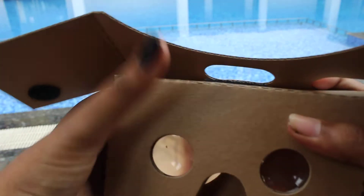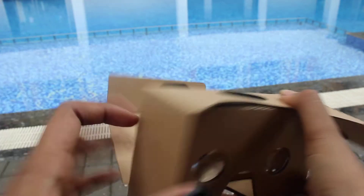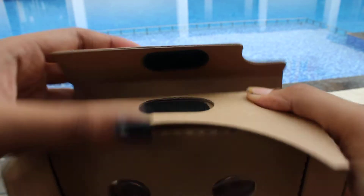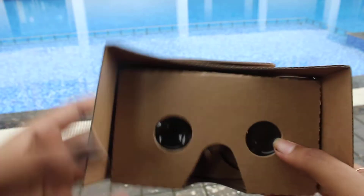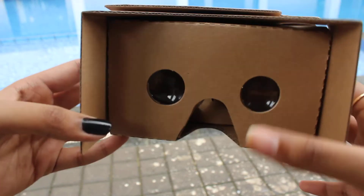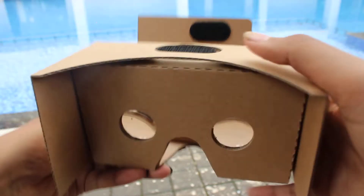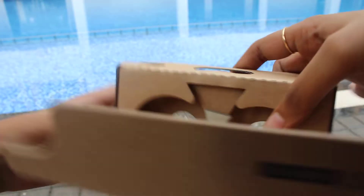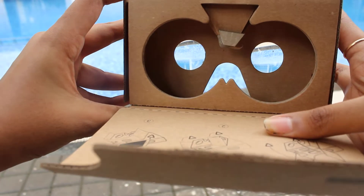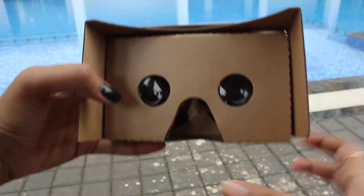Place it like this, and put the velcro like this over here. This is how your cardboard will look. While watching and keeping it near to your eyes, there is an adjusting button — if you press it, it is meant for operating the screen. So like this your cardboard will look when assembled.